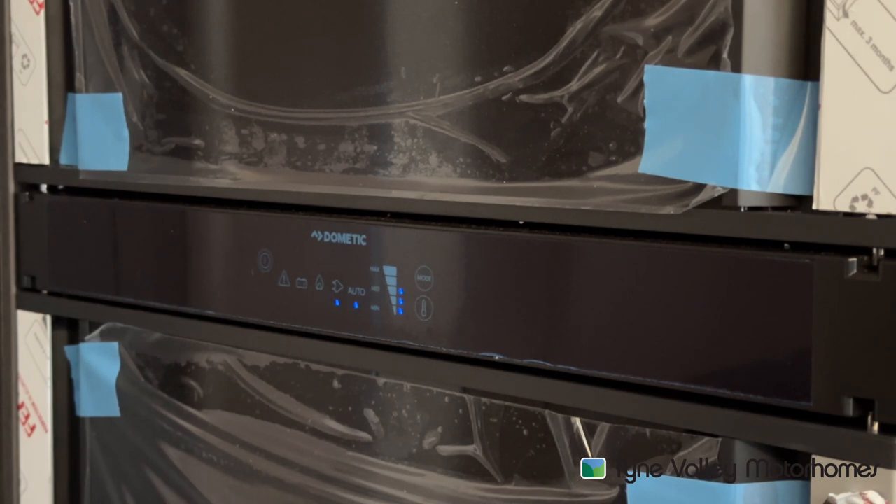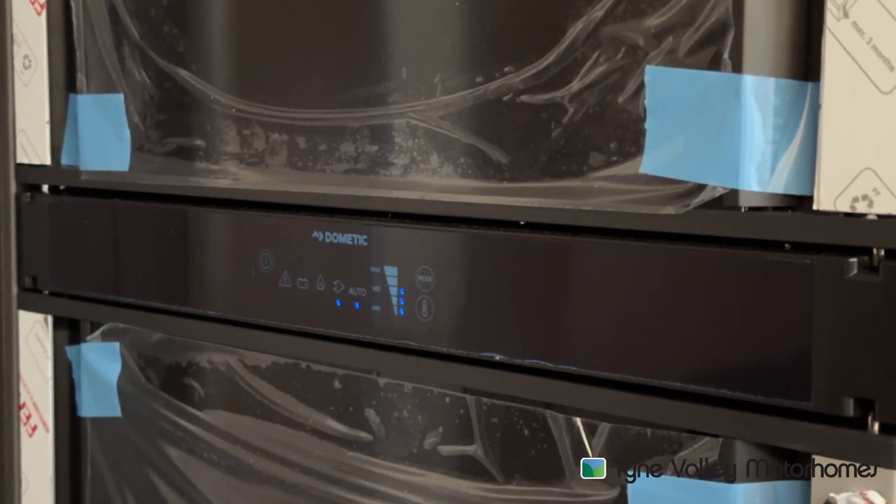The 12 volt setting is only when the engine's running and is only designed to maintain the temperature it's currently at — so it won't get cold if you do a six hour drive from not having it on. However, if you've pre-chilled it a couple of days before going away, put your shopping in the night before, and now you're ready to drive off the next morning, the shopping will be cold, the fridge will be cold, and it will maintain that temperature when you do a two hour run to your site. Then you hook back up and it will automatically switch back over to hookup. Or if going onto gas, it does wait 20 minutes before lighting in case you forgot to isolate your gas cylinder and you're pulling in for fuel. It would wait 20 minutes before automatically lighting on gas.